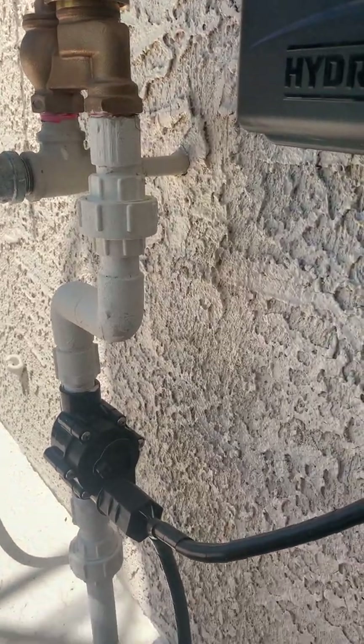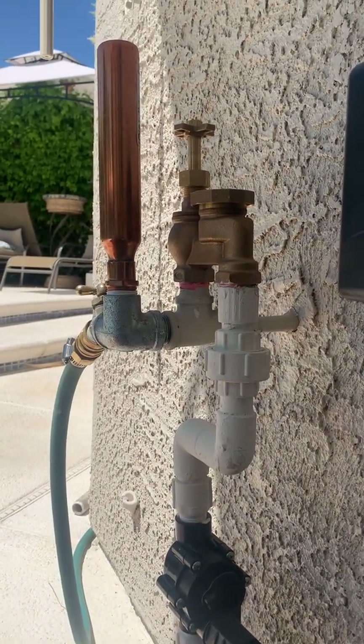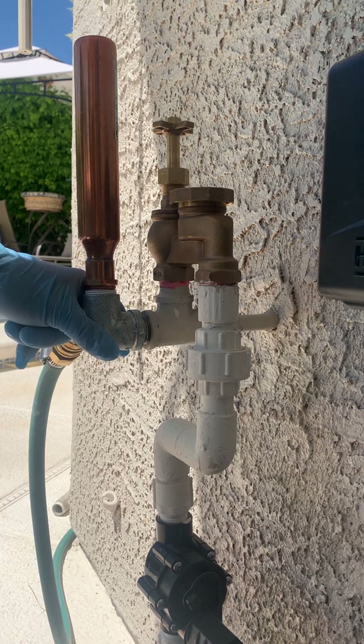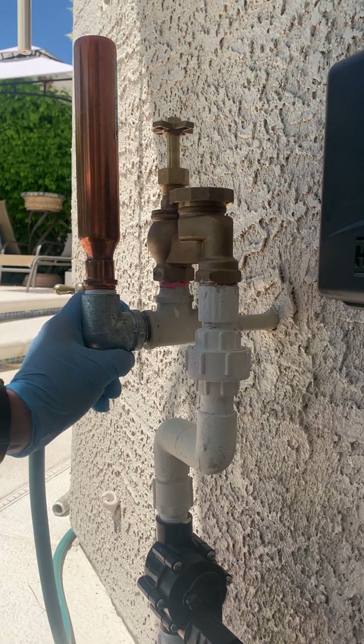Howdy folks, this is Willis and we're actually going to make this better. This is a redo of the water hammer arrestor on the automatic pool fill system. A YouTube viewer correctly pointed out that this use of galvanized pipe fittings is not legitimate for water supply, and he's right — that's my error.